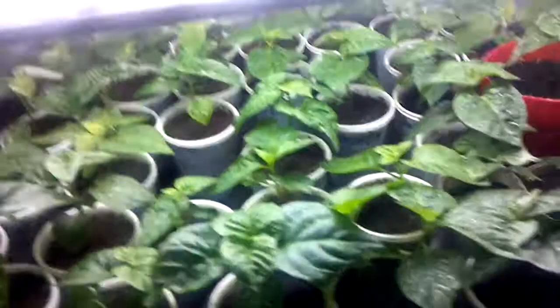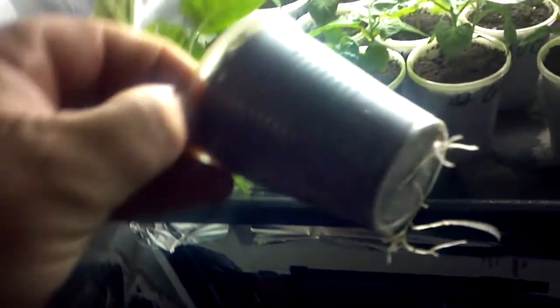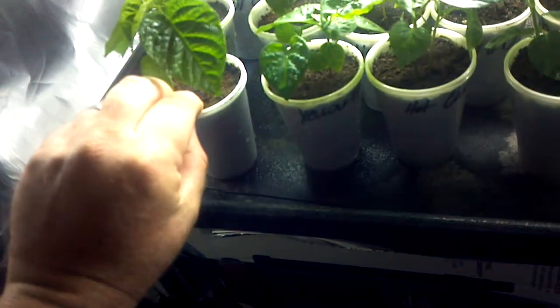I did do some transplanting, so I actually got some more plants in here. I'm gonna get some more containers because I got a couple more that need to be transplanted, and I think I'll make a video on how I do that without harming the plants. As you can see, these things are growing like weeds. Probably in the next week or two I'm gonna have to do more transplants because they are starting to really get some root system in there, so I'm gonna move them to something larger.